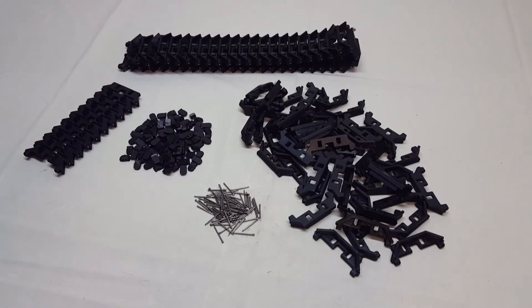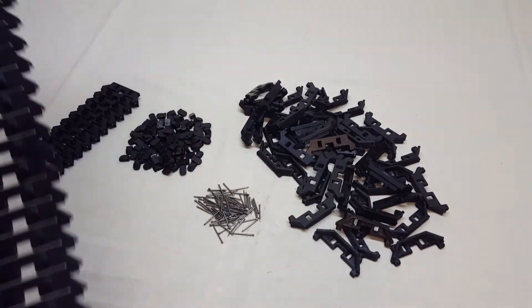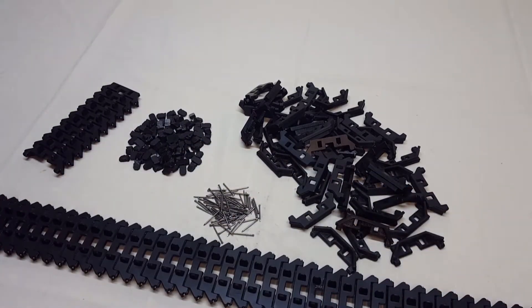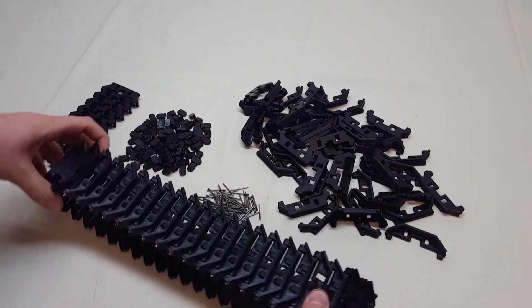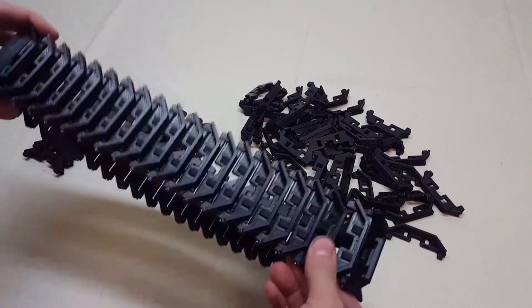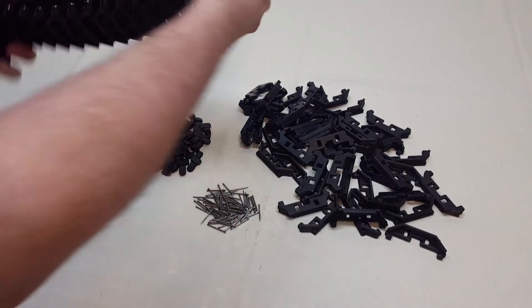Here are the 3D printed tracks that we sell. These will work on my track vehicle or the Kyosho Blizzard SR or FR, and possibly other blizzards — I just don't have any to test them on. You can buy them either assembled from me or unassembled. They're the exact same length as the stock blizzard tracks but a shorter width, aimed more towards a construction-type track rather than a snowcat track. For snowcat performance I'd suggest buying the blizzard tracks, but these should work well as summertime tracks and probably in snow as well.